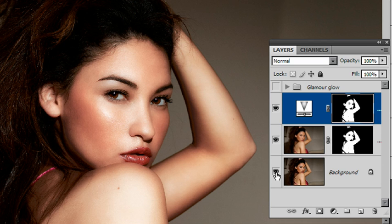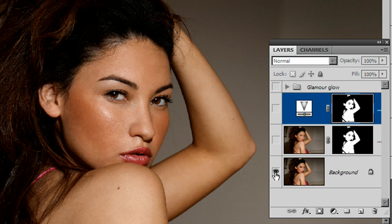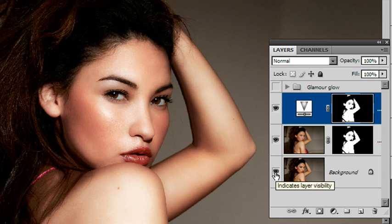So here is the before, and here is after our corrected Glamour Glow skin effect using Vibrance and Layer Masks. Thank you very much.